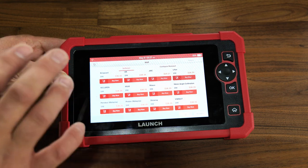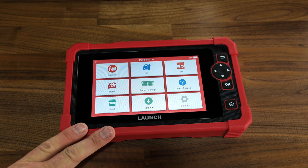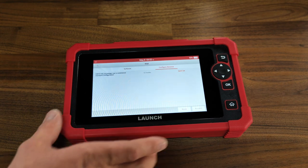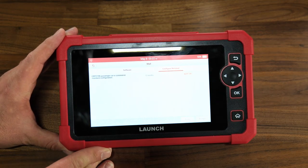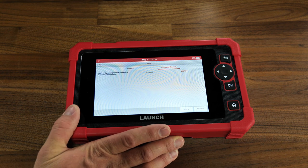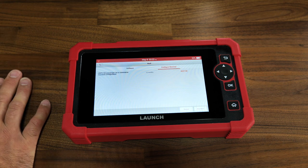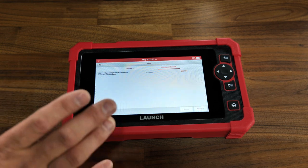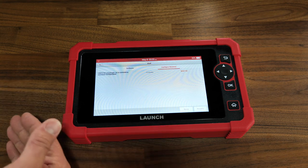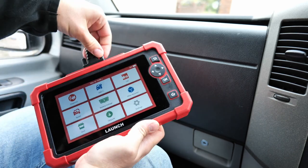Those extras won't come as standard, but you can buy them. When you purchase this tool, you get two years of free updates. After that, it's around $237.54 for 12 months. But it's not required to upgrade — if you buy it now in 2023, you have free updates until 2025. After that period expires, you can still use the tool, just without updates for newer cars.